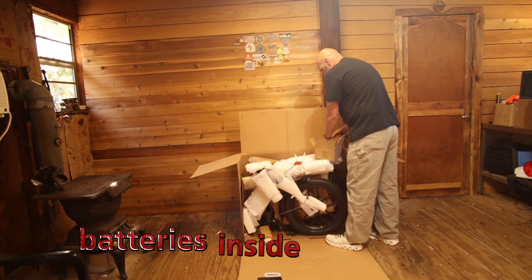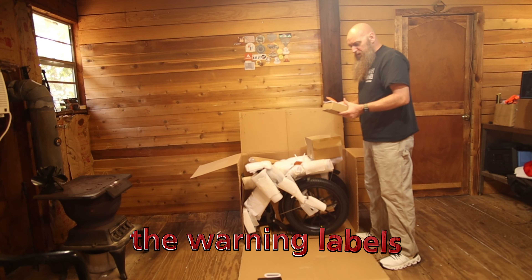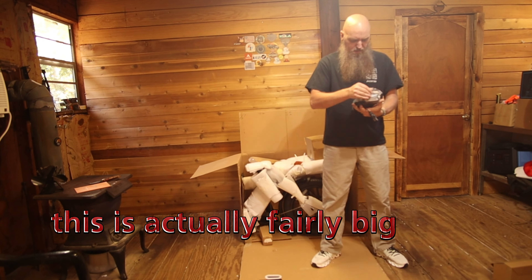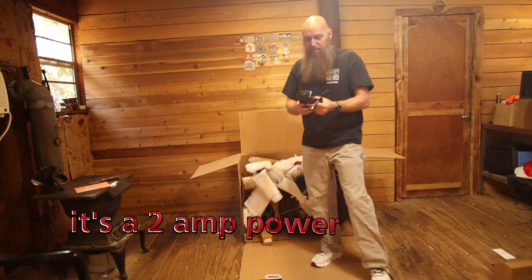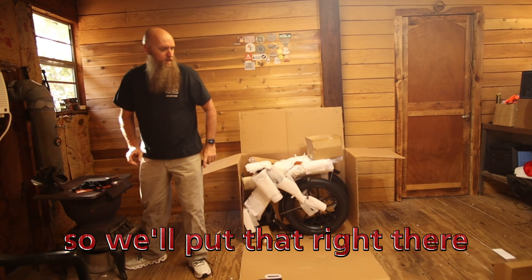There are the warning labels. And your battery charger is ice cold. I'm pretty sure this is probably going to be an inexpensive charger, but they're coming out with bigger ones now which is awesome. This is actually fairly big — no fan on it so it's going to get hot. It's a two-amp charger.